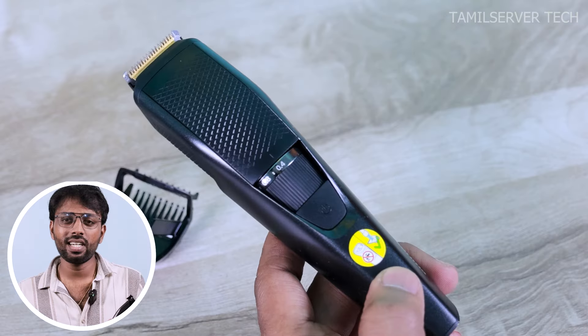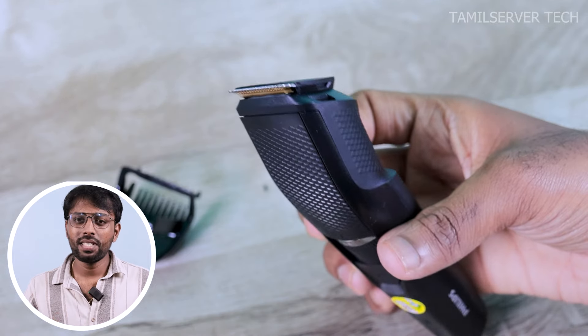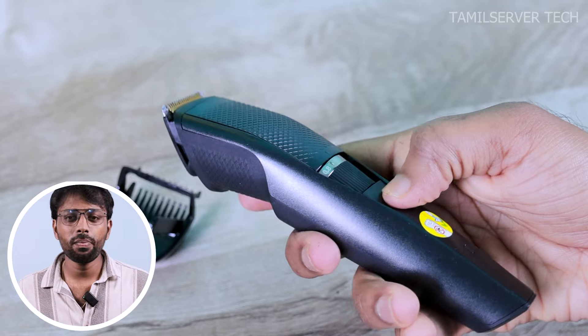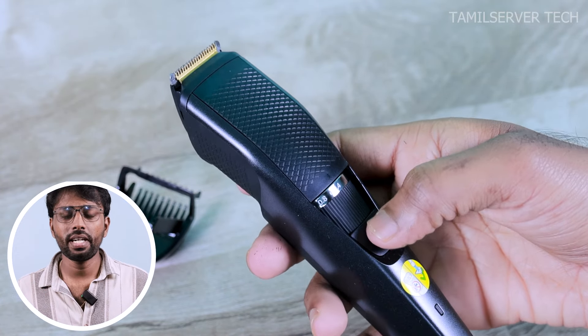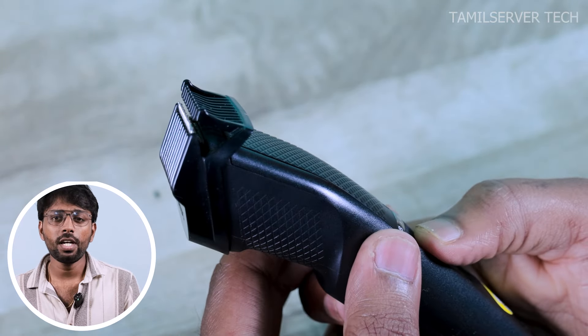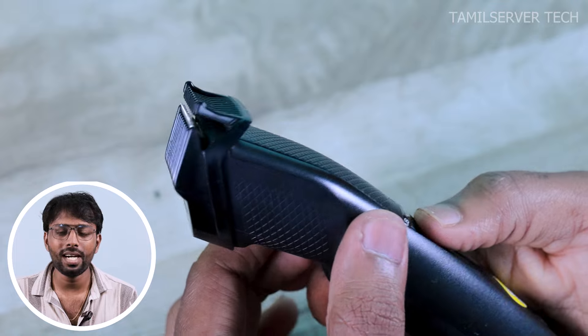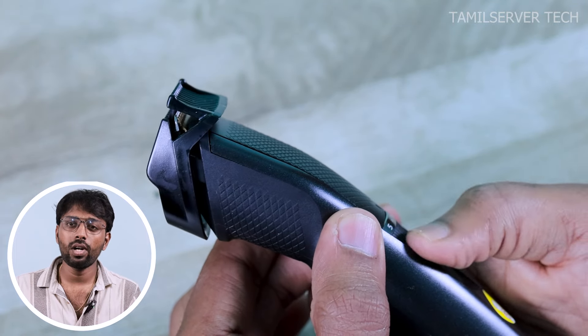If you want to charge the trimmer, please take about half an hour. But this trimmer has quick charging support — 5 minutes of charge gives 10 minutes of use. You can charge it to full charge and use it for 100 minutes continuous use. With a full charge, I can trim for 3-4 days.